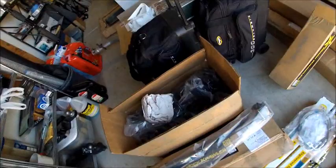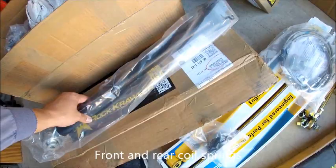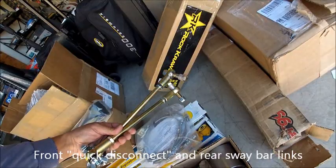The kit comes with the rear track bar, front and rear coil springs, front and rear lower adjustable control arms, front and rear extended stainless steel braided brake lines, the sway bar disconnect for the front, sway bar links for the rear. I also added the front retaining clips for the spring coils.